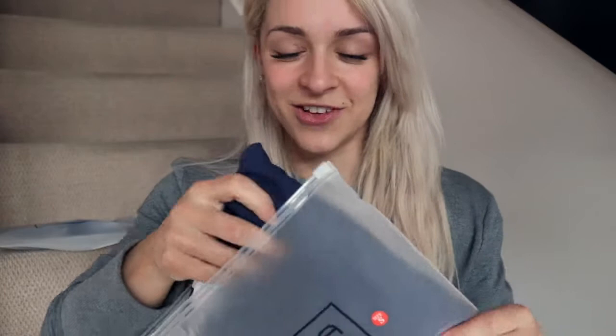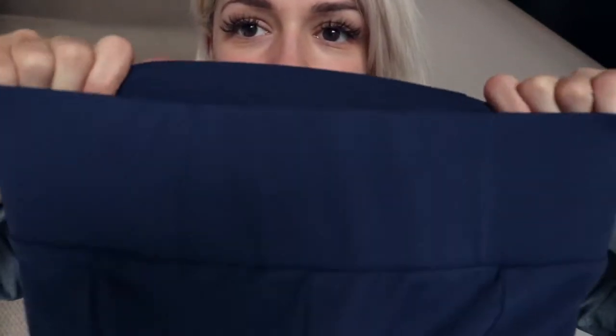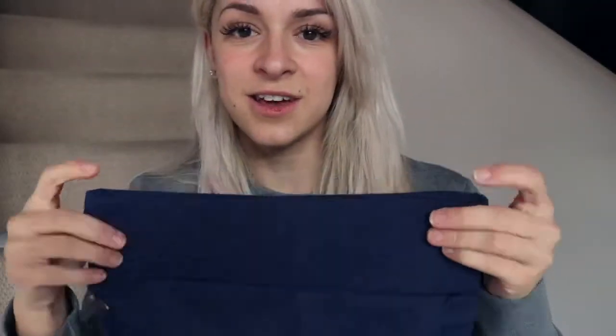The set comes in three colours and I think they've sent me the navy blue, which I'm so excited about. They have a ziplock bag, which is cool. Oh my goodness — the first impression is how soft these are. They're like a brushed kind of feel, but they also feel quite thick. The waistband is so thick — it just feels like it's going to suck my waist in so much.